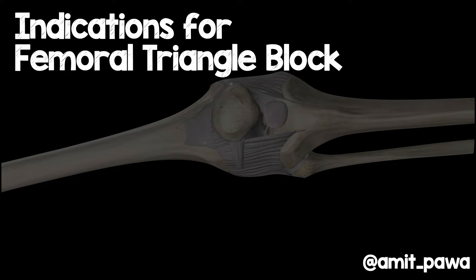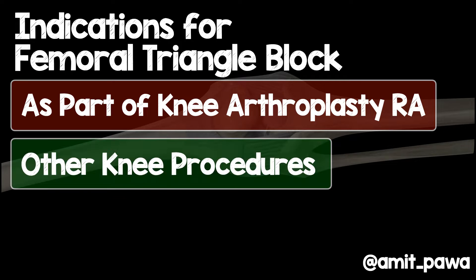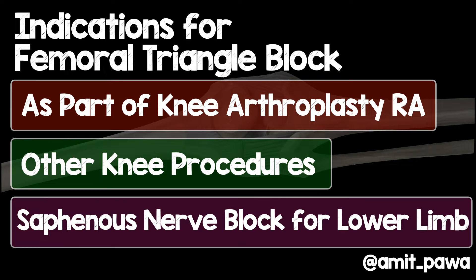What are the indications for a femoral triangle block? Predominantly I'm using it now as part of my knee arthroplasty regional anaesthesia regime, and this has certainly become the mainstay of where it's being used in modern day practice. But there are other procedures performed on the knee where this may be beneficial, or you might want to perform it just to get the saphenous nerve for any other lower limb procedures.